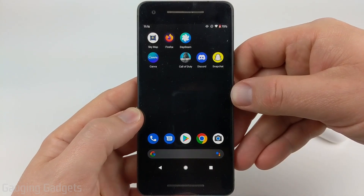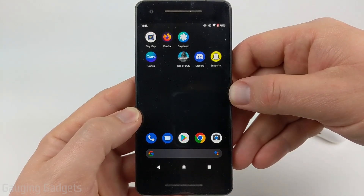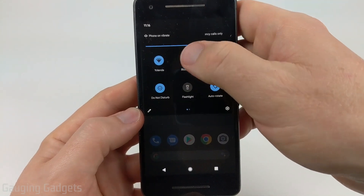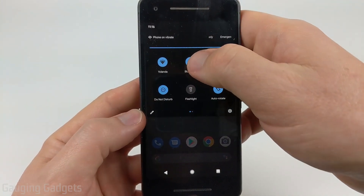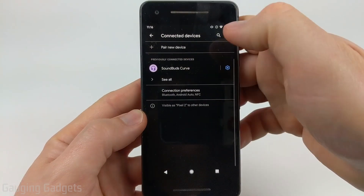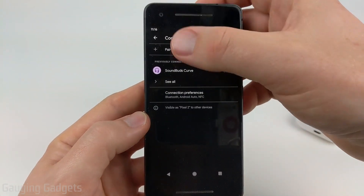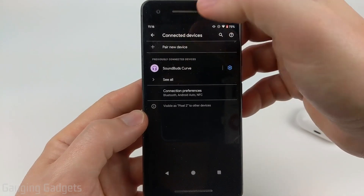To get started on our Android phone, the first thing we need to do is open up the Bluetooth settings. We can quickly do that by swiping down until we see the Bluetooth icon right here, and just go ahead and long press that. This will open up connected devices within the Android settings, and all we need to do now is select pair new device.